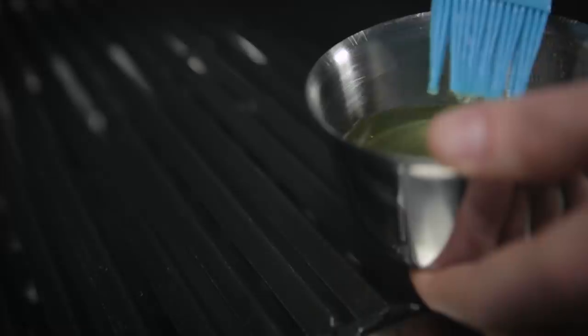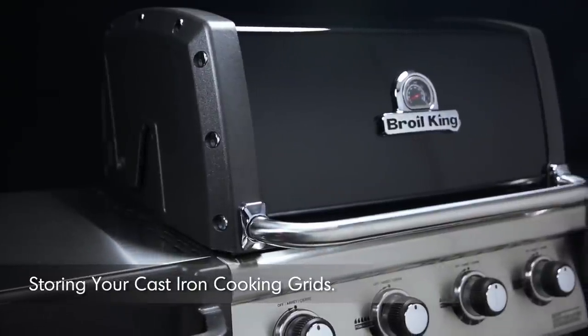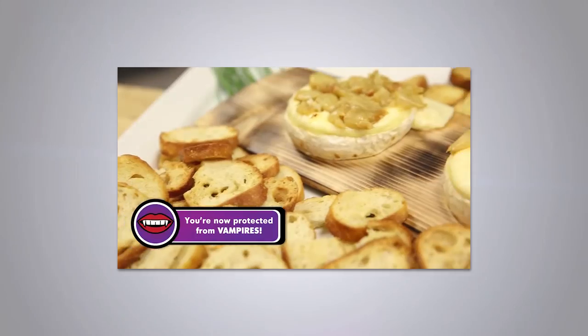Insert the cooking grids back into the barbecue grill and begin the process of seasoning the grids. Prior to storing, or when your barbecue grill will not be used for an extended period of time, season the grids lightly and store in a dry place.